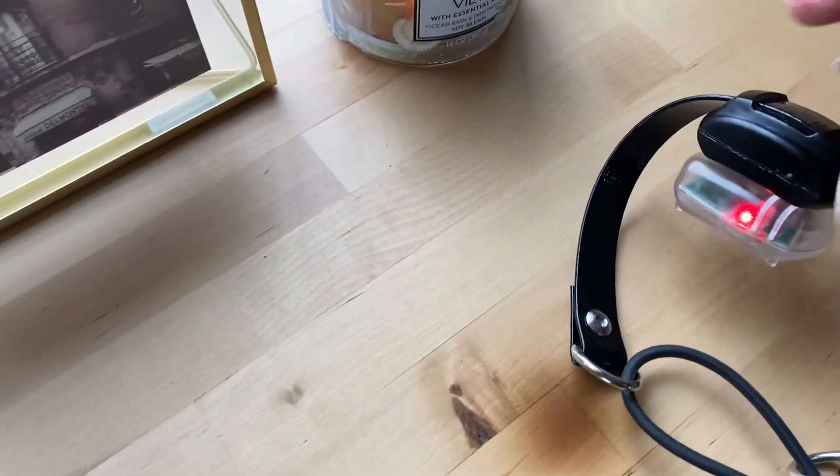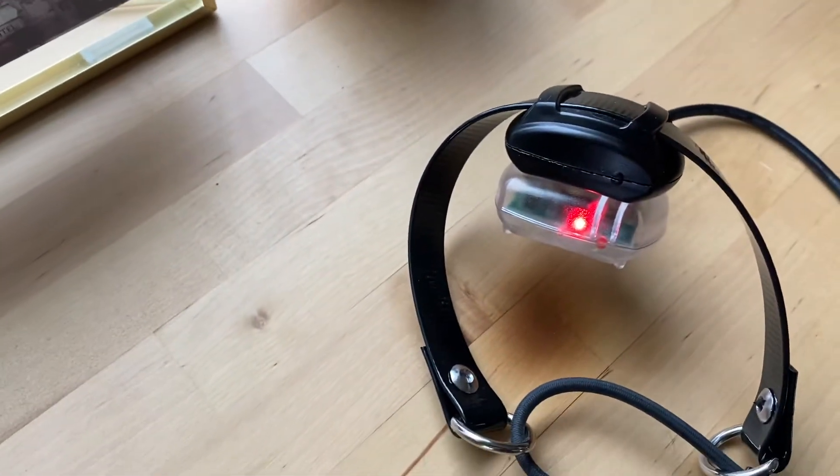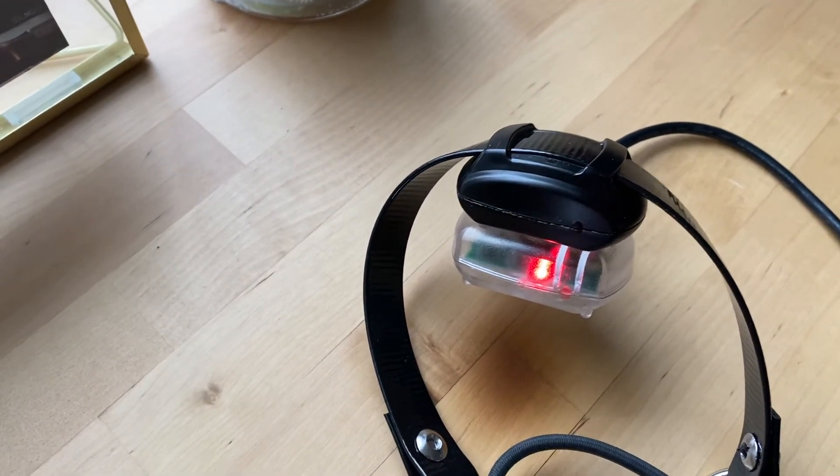If it's completely dead, charging this thing takes an hour to an hour and a half max. So that's pretty simple.